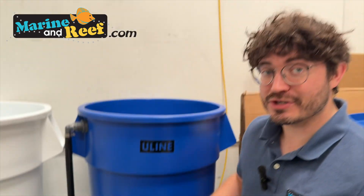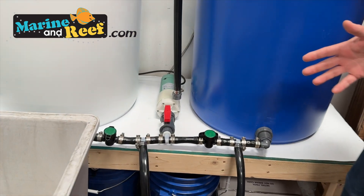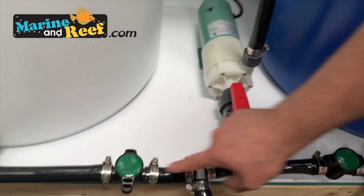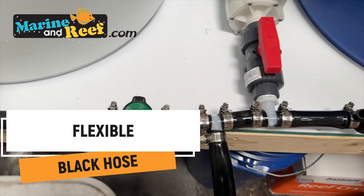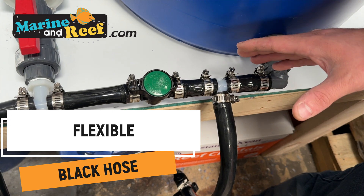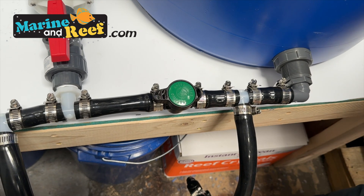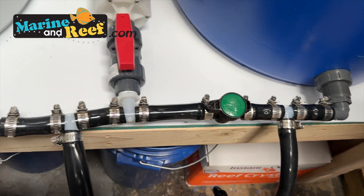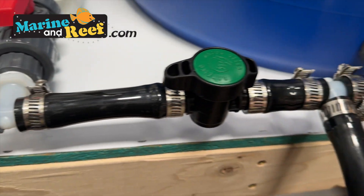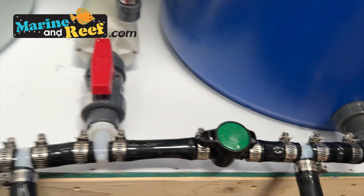I've opted to do all flexible tubing. On the internet, hard plumbing is popular and super cool looking, but in my experience, soft plumbing allows us to more easily move things around if we need to take one of the trash cans out to clean or service it. It's just a lot more convenient with soft plumbing, and I don't find it any more or less likely to leak than hard plumbing — pretty much the same, so you might as well go that route.